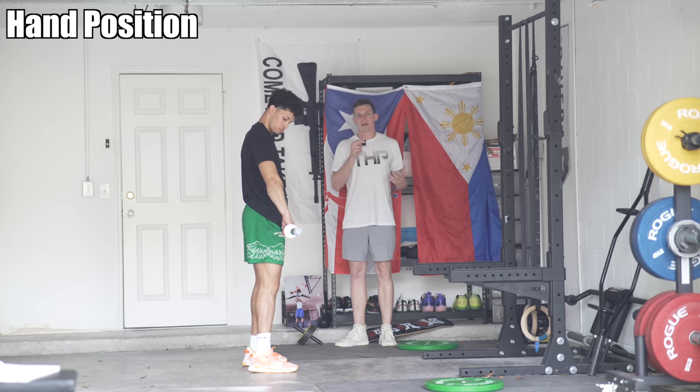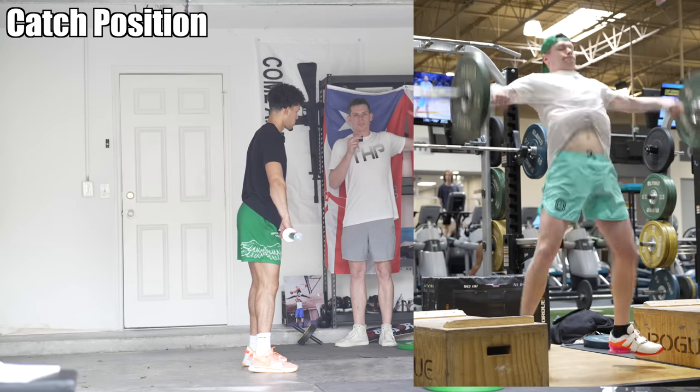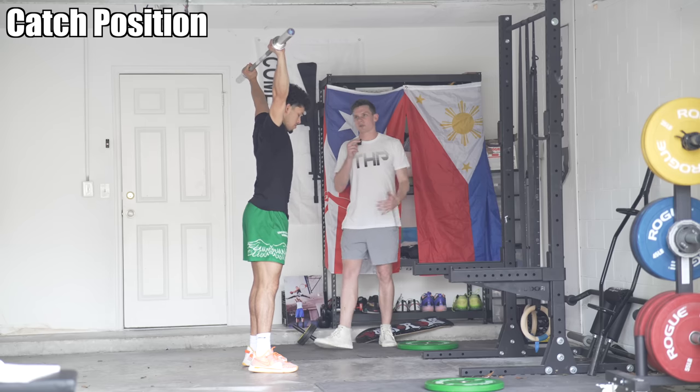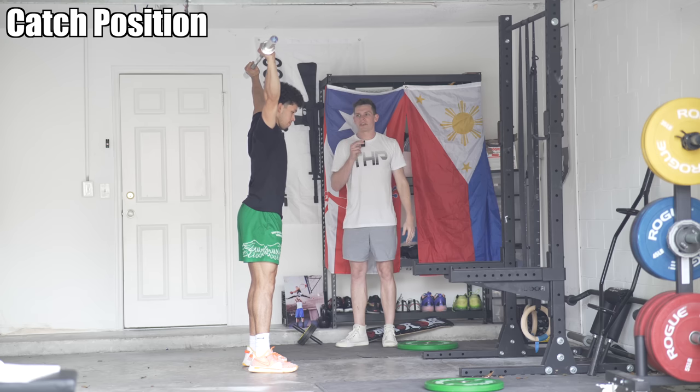We have to make sure he can do an overhead squat — this is literally the very first thing. He has his grip, and from here he's just going to upright row, turn over, and push the bar overhead. That is the bar path. If he has the right grip, the bar should be about 8 to 12 inches above the back of his head — the back crown — which is a good position.